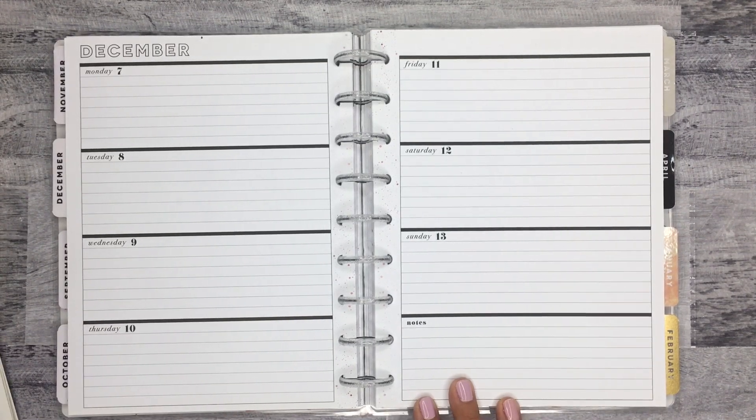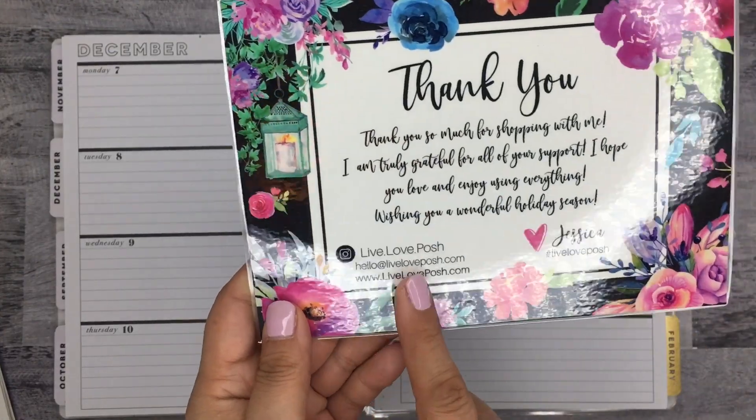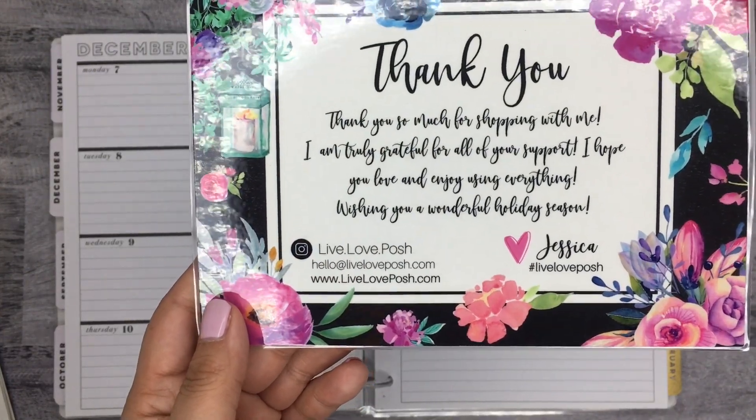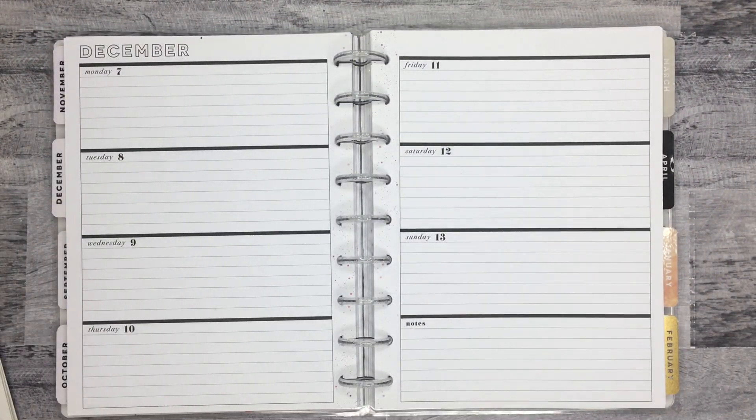Oh, here's her little card — she gives you a really cute thank you card. So here are her Instagram and her website, and I'll make sure to link all of it in the description so if you want to check it out, you can.